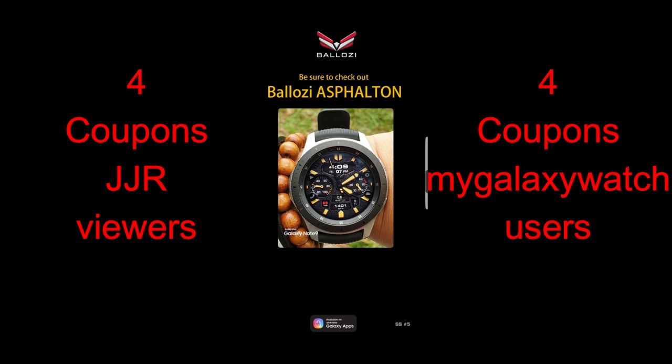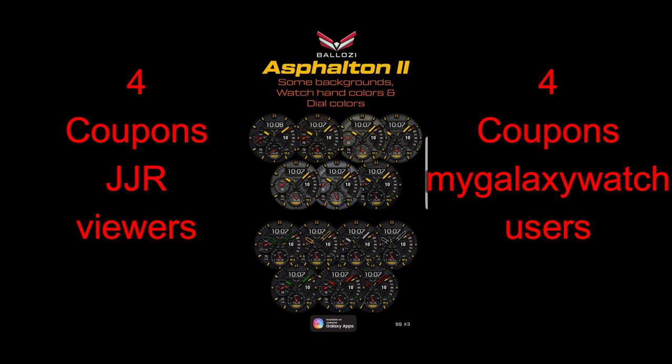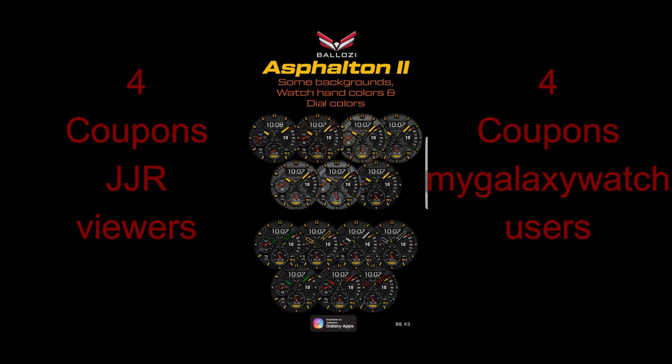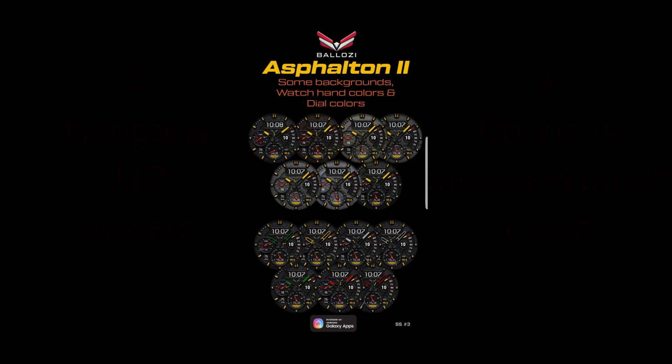In today's show I have the newest watch face to show you guys from Balazi, and boy is this another beauty design. Plus I'm going to be giving away eight coupon codes for this face, with four winners being selected here and four more chosen from the watch face community website mygalaxywatch.com. The links to both the face and the website are included in the video description. Let's go check out this new face from Balazi.